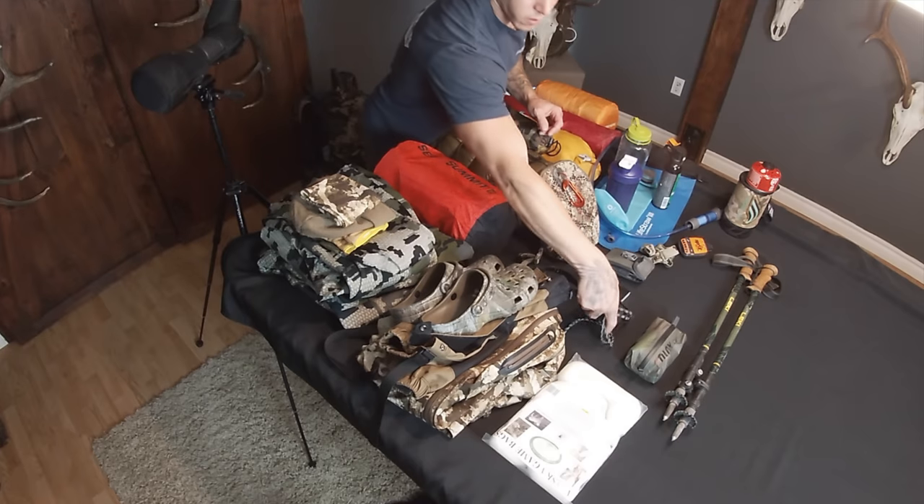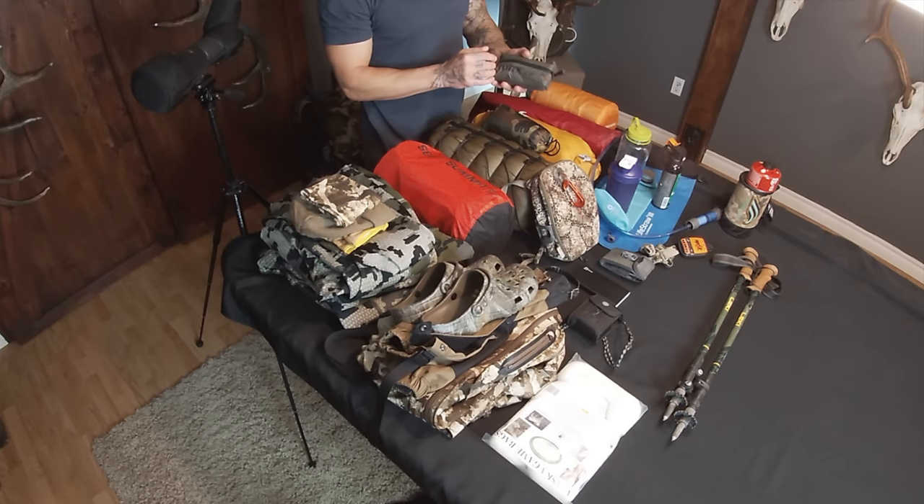Headlamp, extra ammunition, battery bank just to top up my phone — I don't have service out there, I just use the phone for videos and pictures. GoPro, my rangefinder. And this little Kuiu pouch here — I have Advil, band-aids, my skinning knife, extra blades, lighter, bug spray, and all that. Four-pack Alaskan game bags, and hiking sticks.